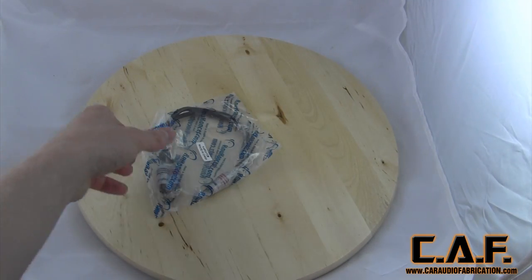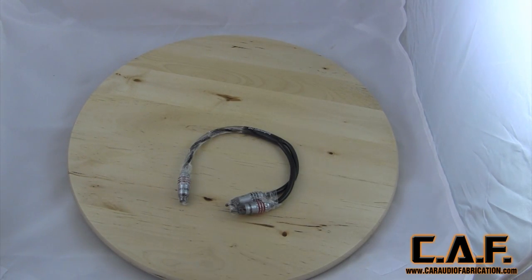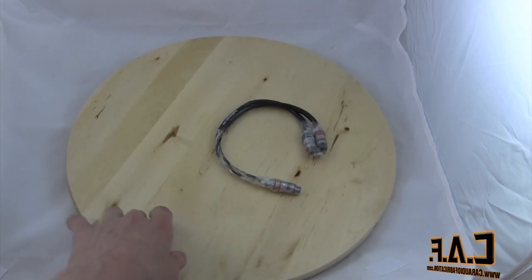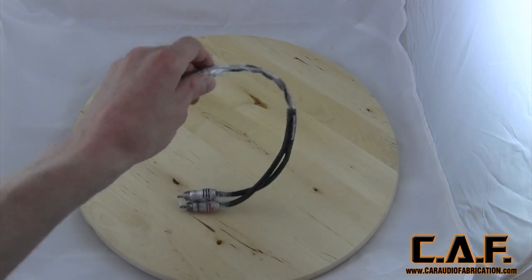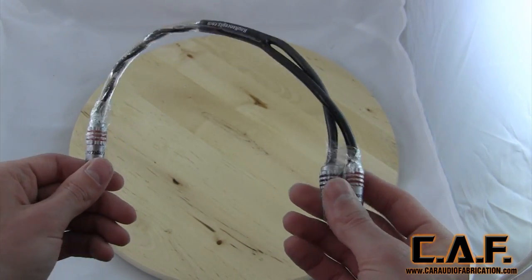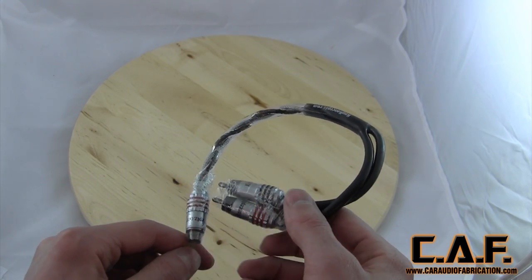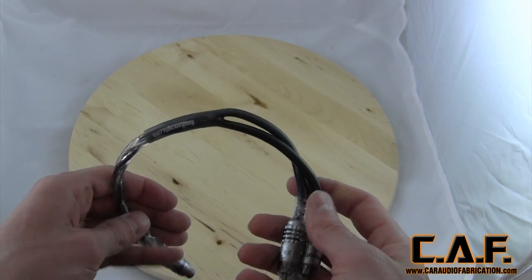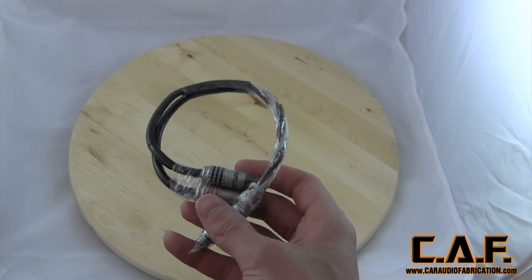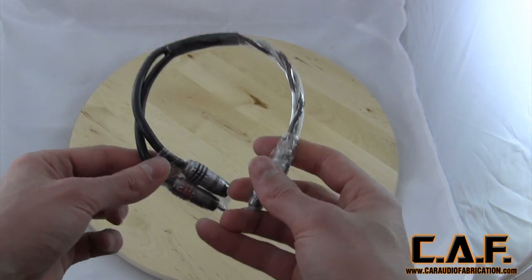Now we've also got some of their male-to-female connectors here. It matches their Karma line — I like that everything actually matches. This will allow us to bridge the channels on the four-channel amplifier to the front speakers. We're just going to run the back speakers off head unit power, but we want to send tons of power to the front speakers. So we'll be bridging those, and we'll actually be using these male-to-female adapters on the amplifier.